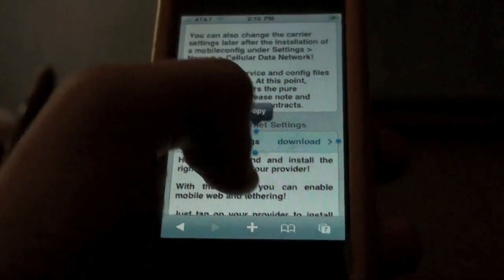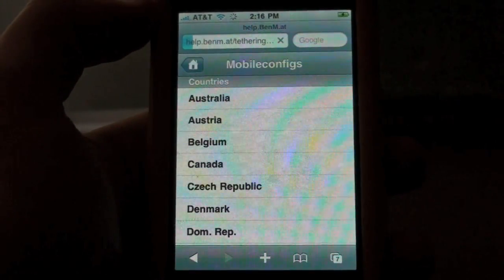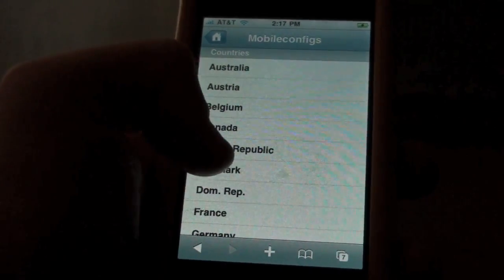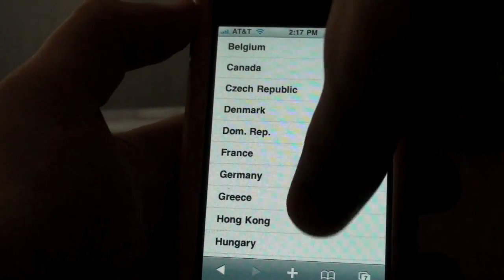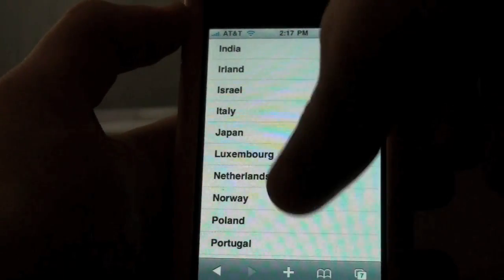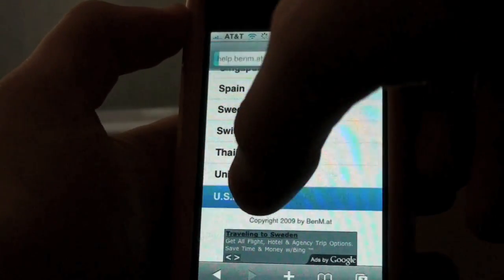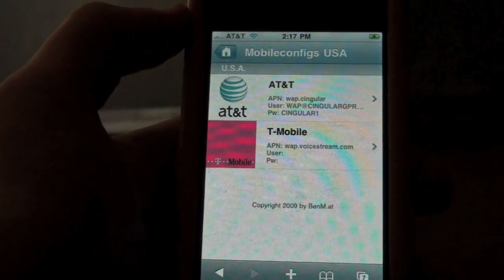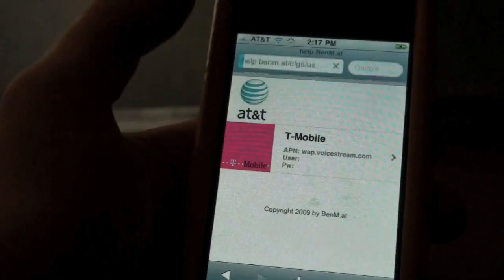You're gonna click download. I'm just getting used to this 3.0 firmware — I got it last night, but overall it's pretty sweet; it's a lot faster than I expected. So you're gonna scroll down. Now we have all these countries, and I live in the US, but you can go to your country — say you live in India, Ireland, Israel, wherever you live — but I'm sure a lot of you live in the United States and UK, so you're gonna click USA. Now it brings up two providers: AT&T and T-Mobile. I have AT&T; I'm sure most of you do too. You click on AT&T.